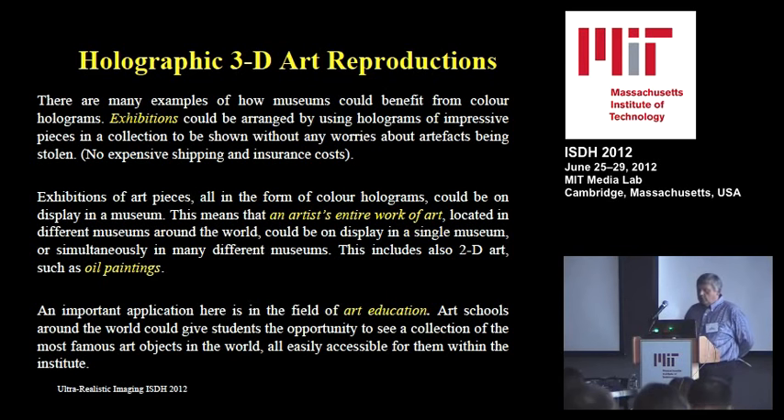The 3D aspect is less important for paintings, although the texture of the painting is very important. This could also be very useful for insurance companies with expensive paintings — they could request a holographic reproduction to examine details, identify stolen works, or use it to guide restoration if the painting is damaged.